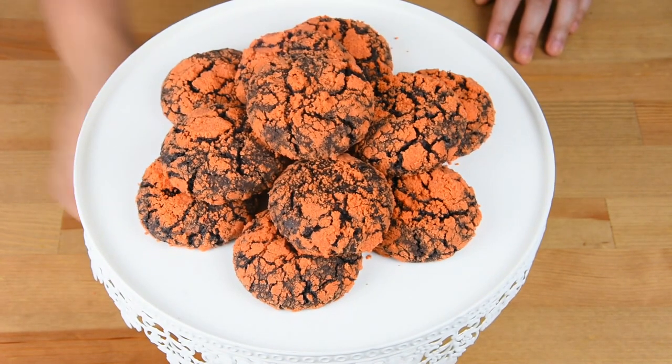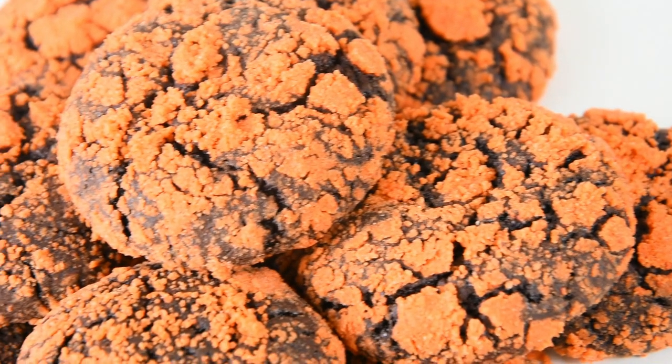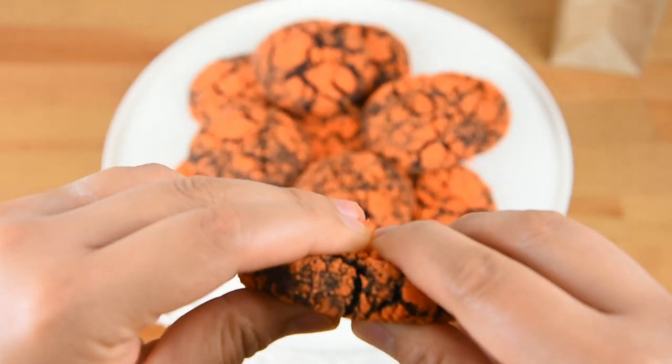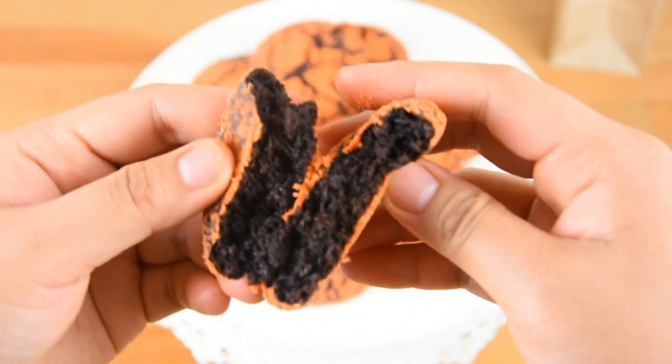And here's our finished product! These Choco Butternut Crinkles are so rich and crunchy — I hope you're going to try this recipe. This is what it looks like inside. If you like this recipe, don't forget to give me a thumbs up. If you're new to the channel, don't forget to smash the subscribe button below. Thank you for watching and see you in the next video — bye! So chewy and delicious!